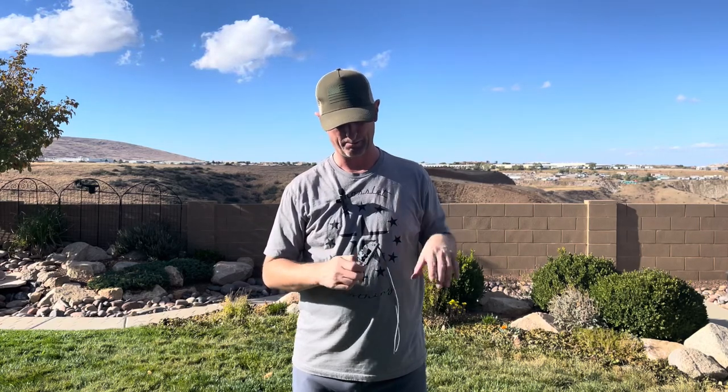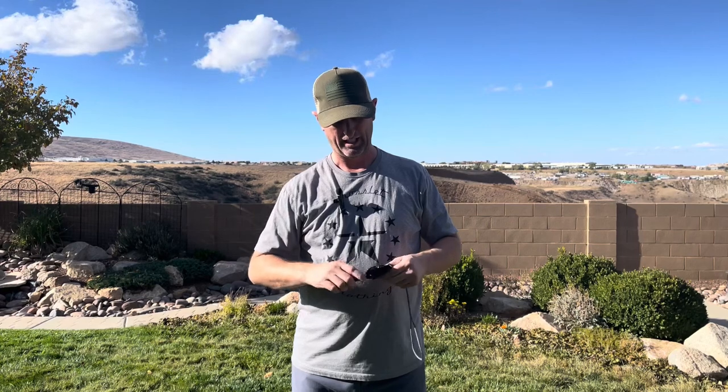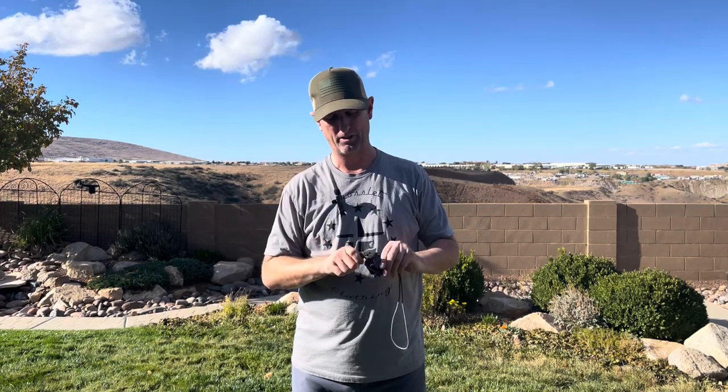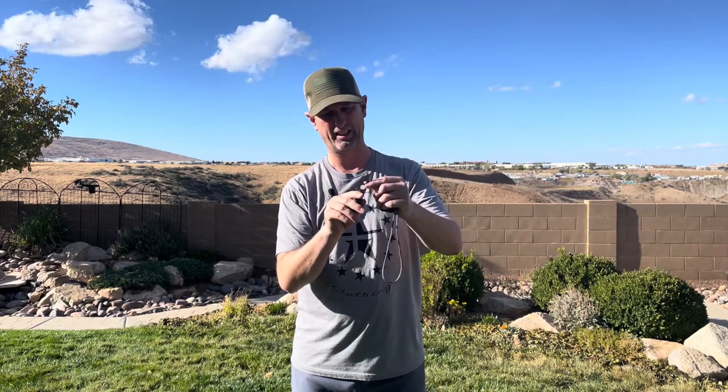The paracord doesn't come with it — that's something I put on there — but essentially it has a built-in knife sharpener, which is really cool since you're going to be using it quite a bit. It's a very small blade, probably about one and a half inches on the end.